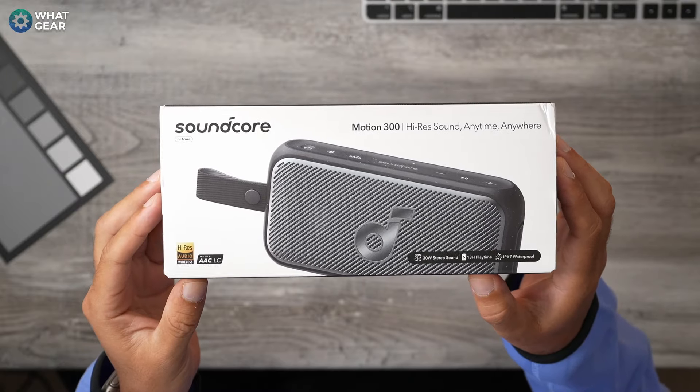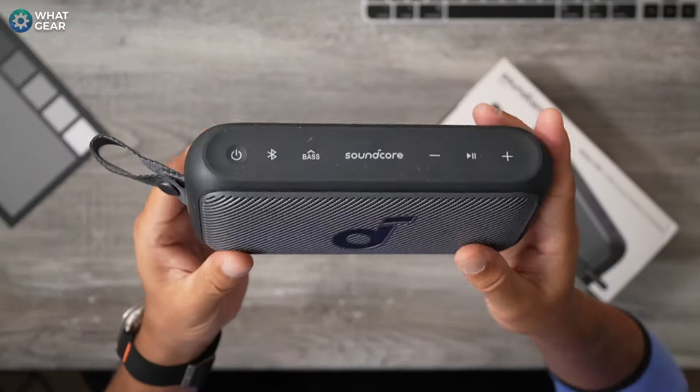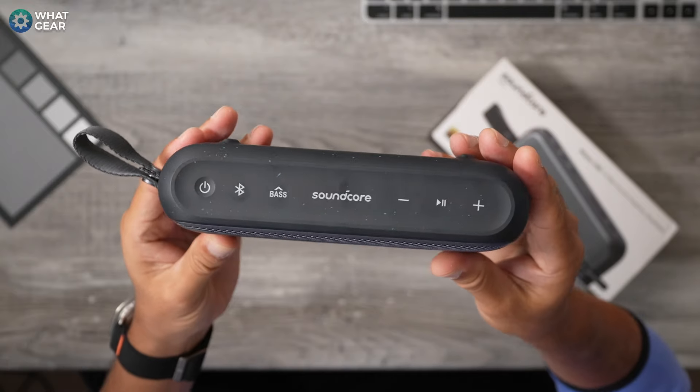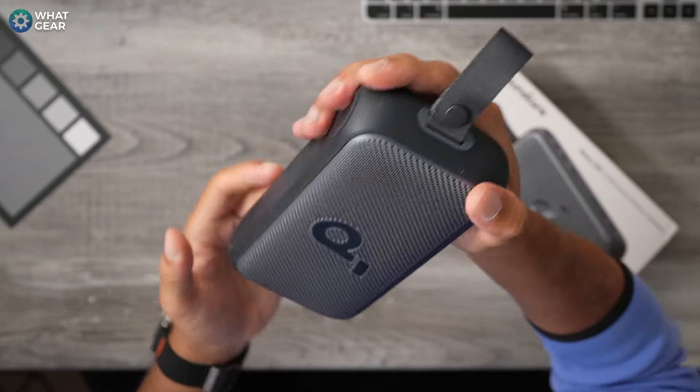And how much would I be willing to pay for a speaker with all those features? Well, we'll come back to that at the end of this video. So of course, I'm talking about the Soundcore Motion 300. Is this the perfect portable speaker? Well, that's what we're going to find out in this video.